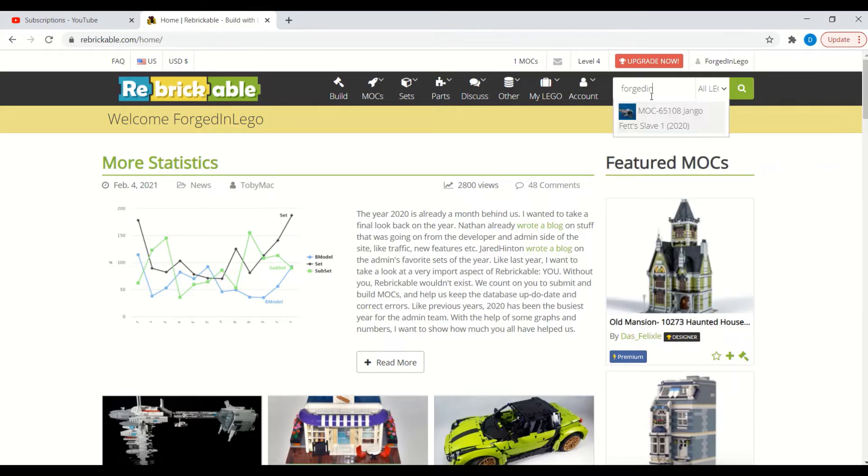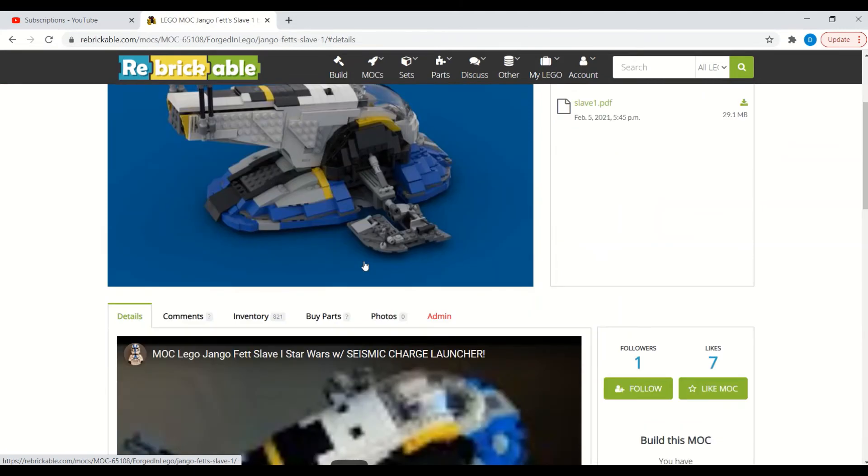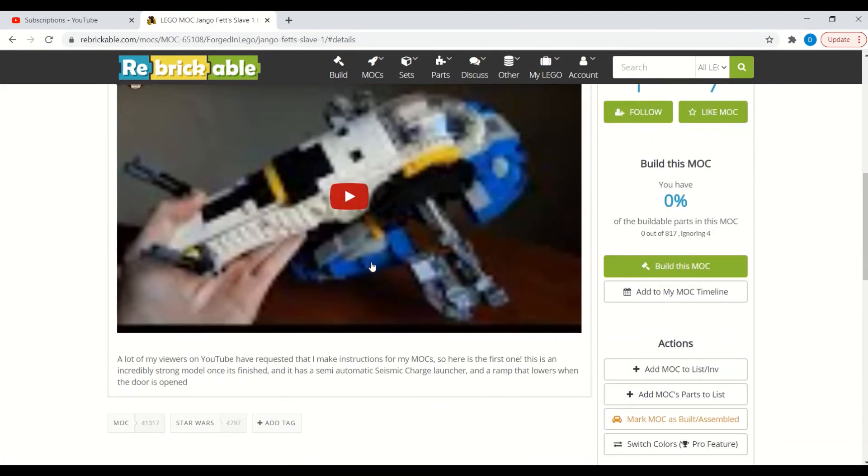And there it is. You can go over there — again, they're completely free — just hit the download button and you can view the instructions. And that's about it. Thanks for watching!